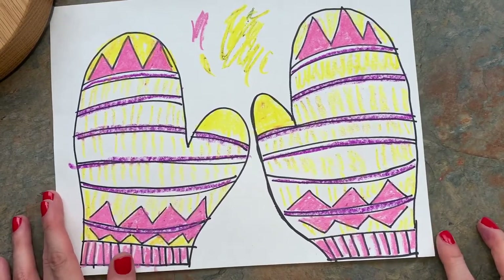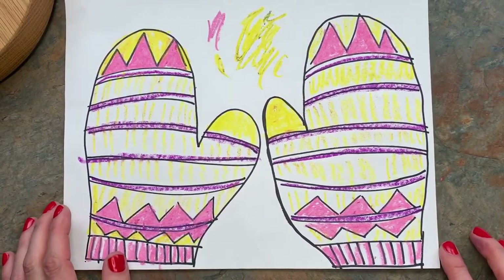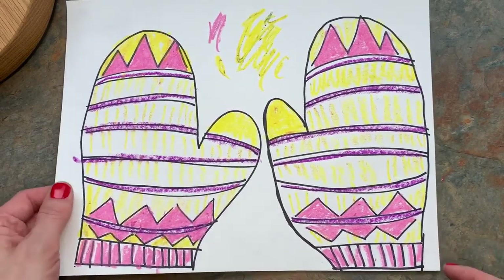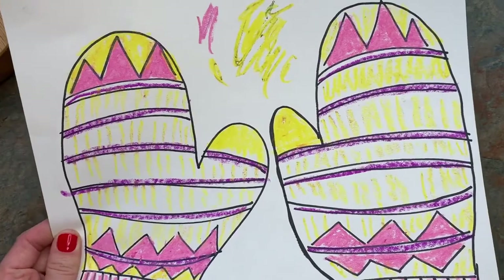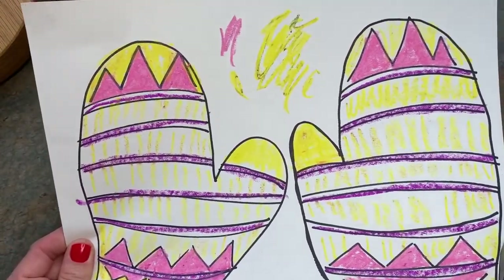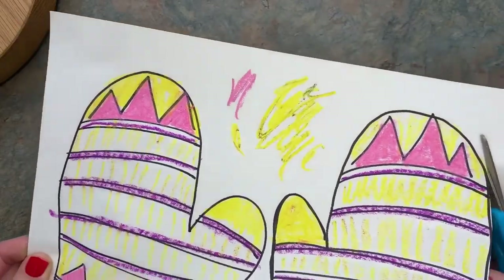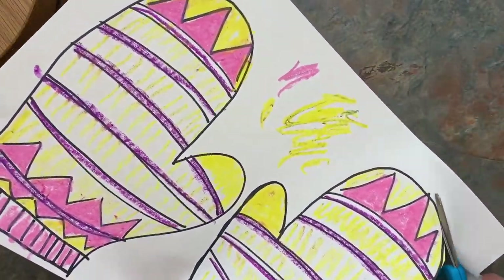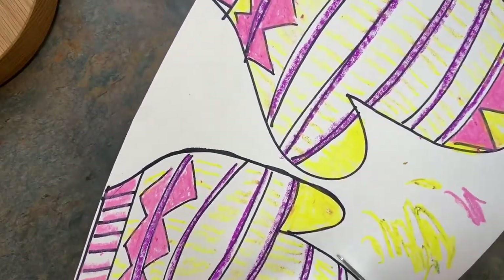So I admit while I was coloring these I wasn't always super happy with them. But sometimes you just got to keep working on it until you like it and just keep going with it even if it's not the best thing you've ever made. Just kind of be a good sport about it and have a good sense of humor and see if you can make it work.